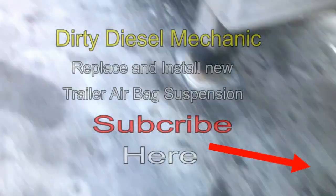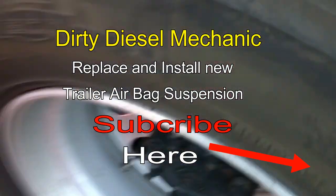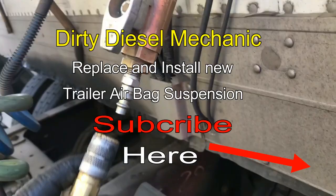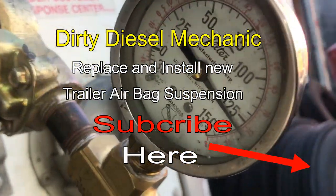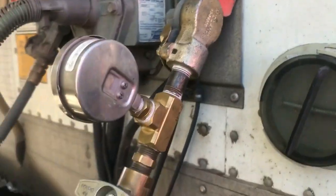Hey guys, welcome back to Dirty Diesel Mechanic. Today we're going to replace and install a new trailer airbag suspension. Right now I'm supplying shop air — you can also use a tractor to supply the air. Make sure you chalk everything up; I'm adding shop air at 125 psi.